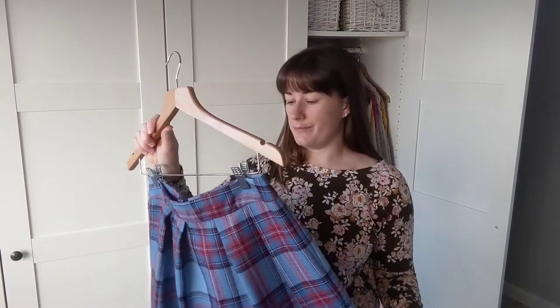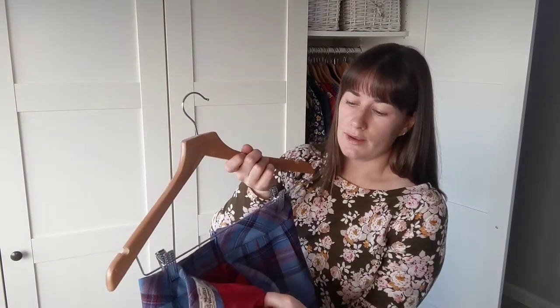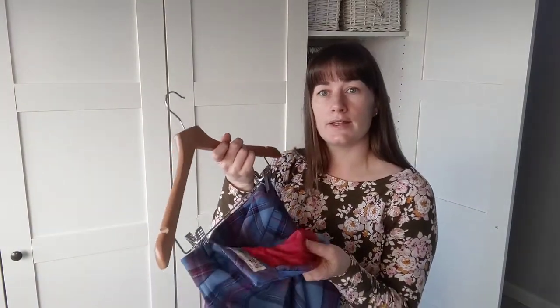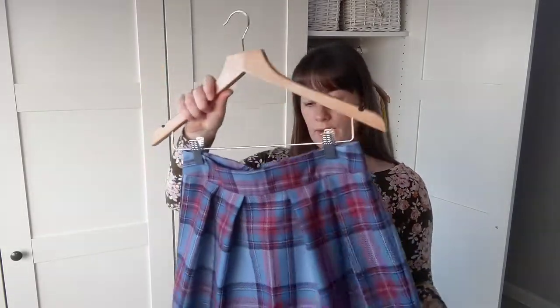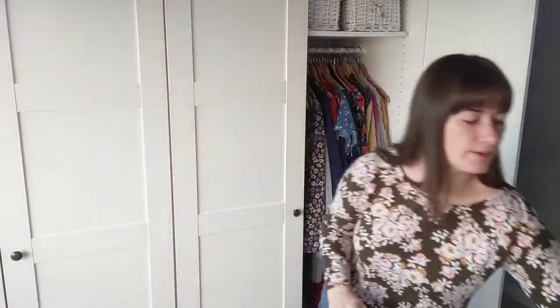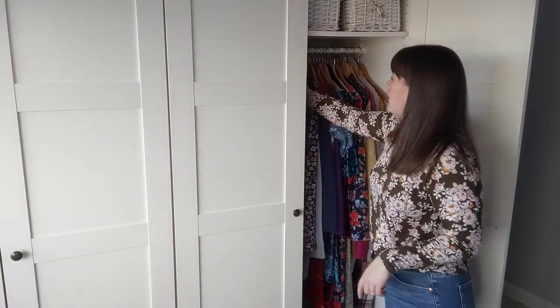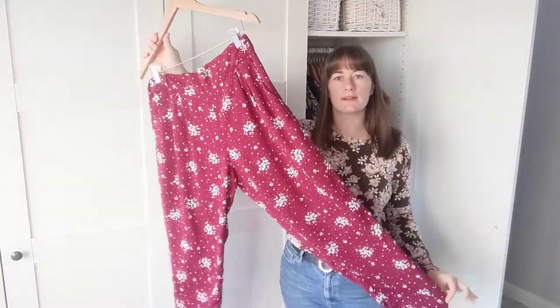The inside is lined in anti-static lining in a wine colour which matches the checks. I will need to get that mended so I can wear it again. What's really cute is it's got a little label from the mill where she bought the fabric, which is a lovely touch.